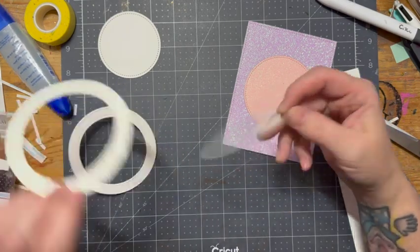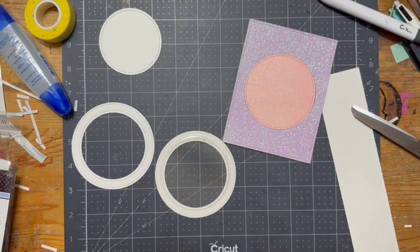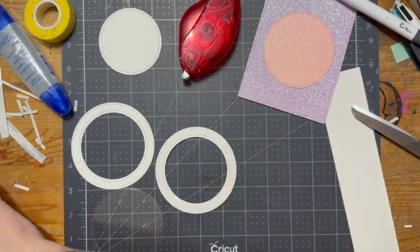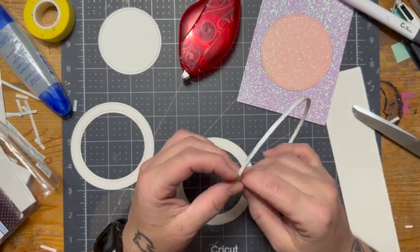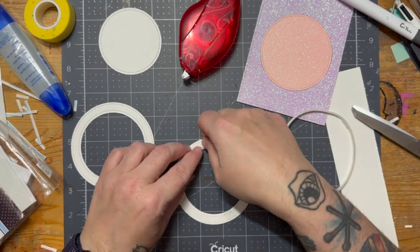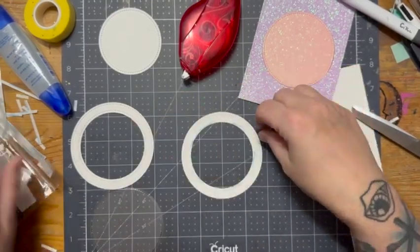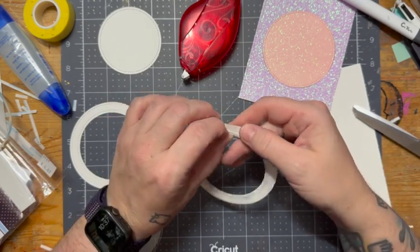I'm going to take the same die I used to cut out the card base and create an acetate circle with it. I'll sandwich it in between the two pieces of paper — the glitter cardstock and the 110-pound cardstock. I've got this eighth-of-an-inch score tape, and I'm going to go around the very edges just to make sure the acetate is secured to the inner circle, which will be touching the area where all the shaker bits are going to be.